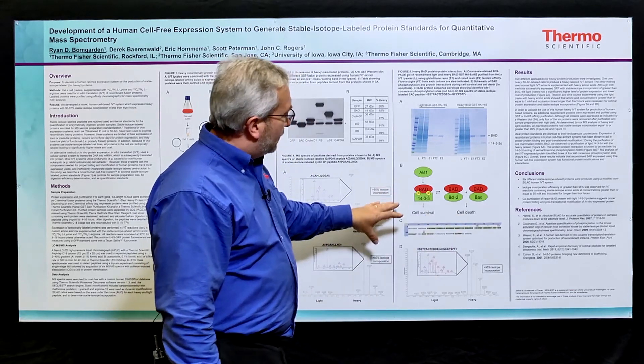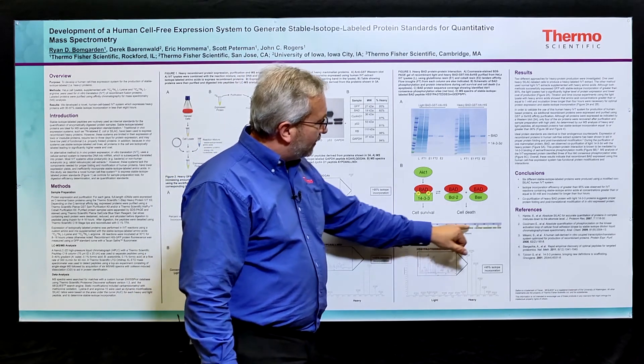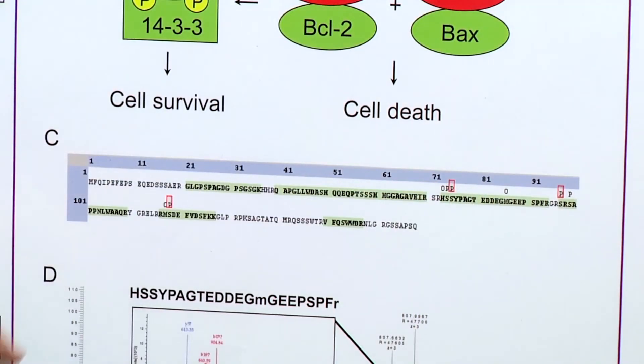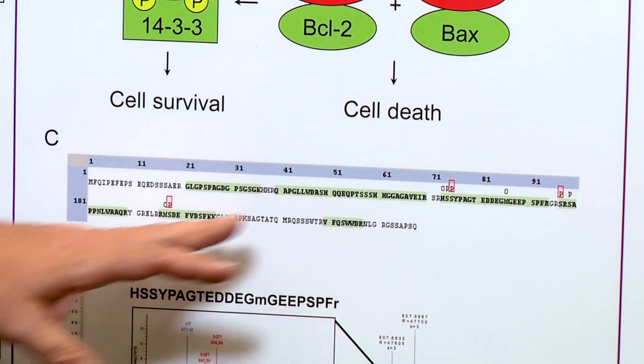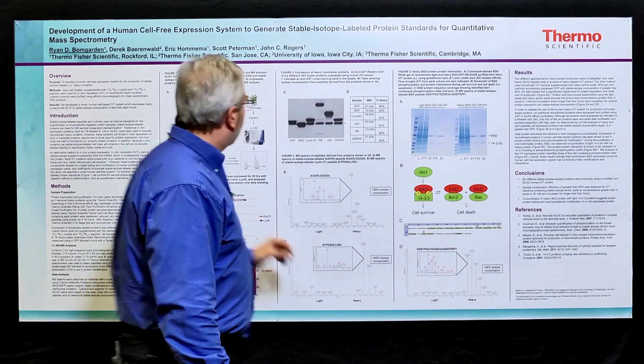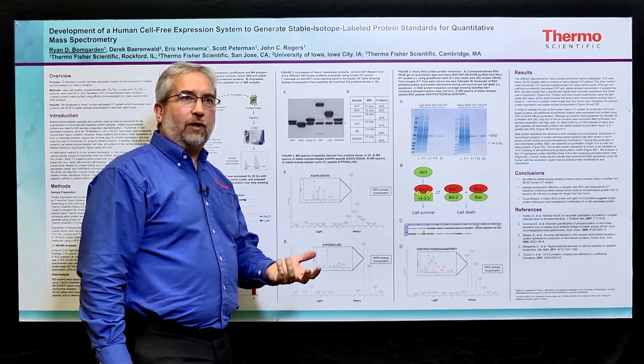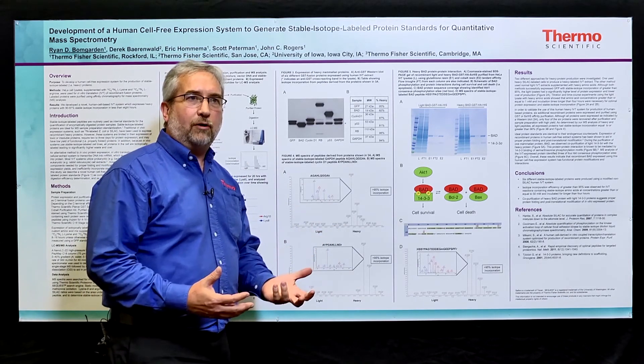Looking at the data, we found that there are five annotated phosphorylation sites in BAD, and in this experiment, three of those sites were phosphorylated in the expressed protein. In other experiments, we've seen all five of these sites phosphorylated. So the proteins expressed by the system appear to be proteins that you would see expressed in a normally actively growing cell.